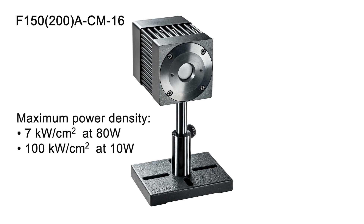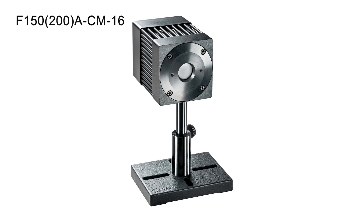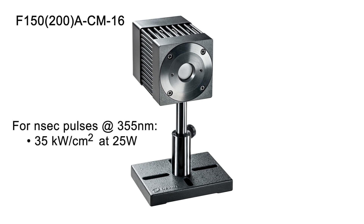It can also handle up to 100 kW per square centimeter at 10 watts. The damage threshold for short pulse beams, for which the CM-type sensors are particularly optimized, is where this sensor really stands out. For example, for nanosecond pulsed beams at 355 nanometers, it can handle 35 kW per square centimeter at 25 watts.